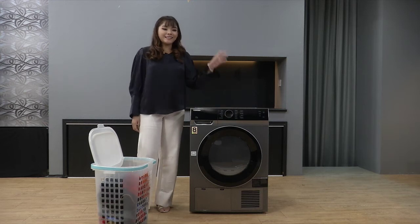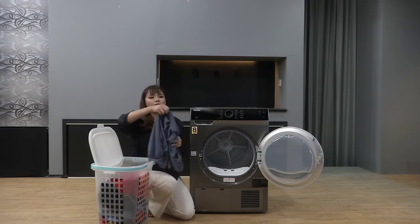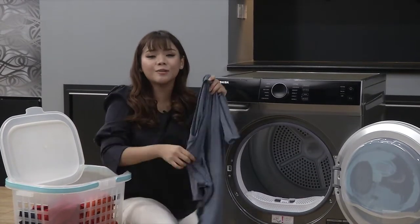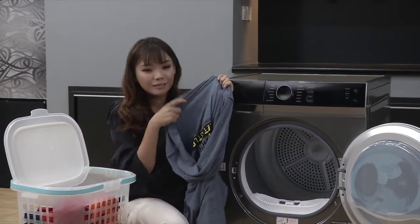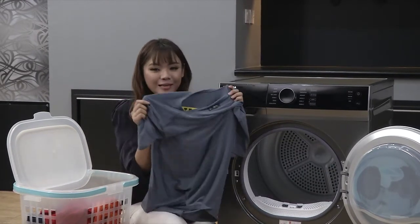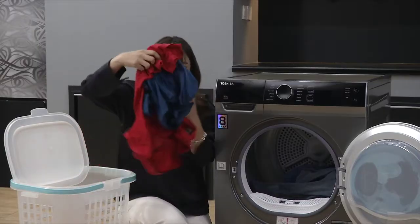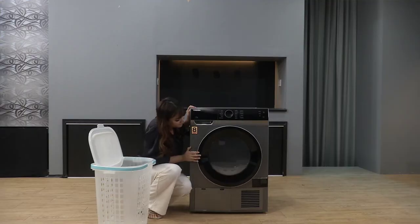Now Tasha nak tunjuk dekat korang - Tasha nak keringkan baju-baju cotton. Sama juga guys, kalau korang nak keringkan, tolong jangan lupa untuk terbalikkan baju supaya design korang nanti tak rosak dalam dryer. Dan sama juga, tolong check label - pastikan baju korang boleh dikeringkan dalam dryer ataupun tidak.